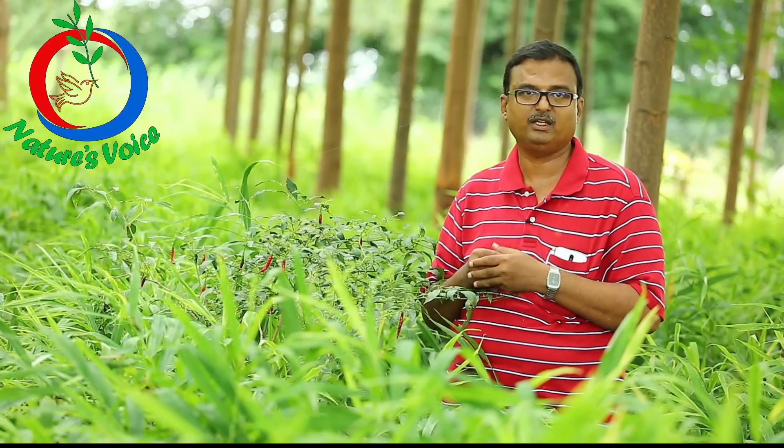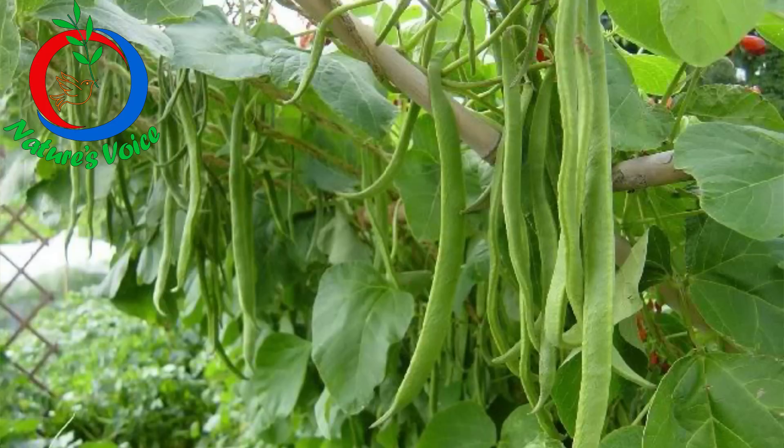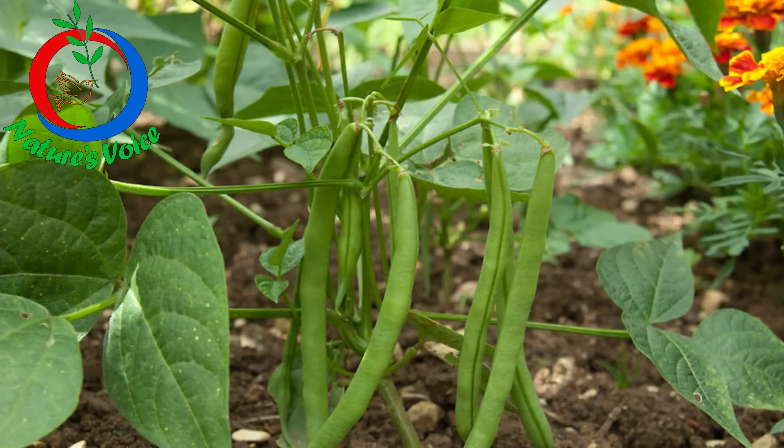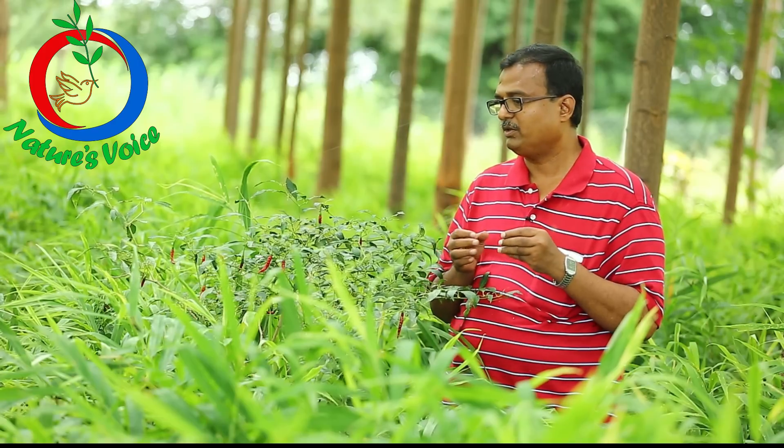After about 120 days, we started selling the beans also. We planted some beans, French beans, and cluster beans so that they can fix the nitrogen, and the radish will fix the organic carbon in the soil.